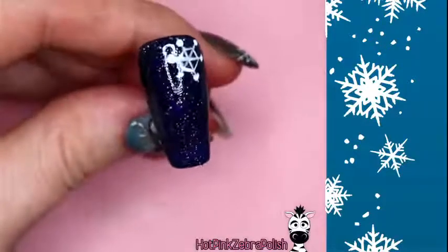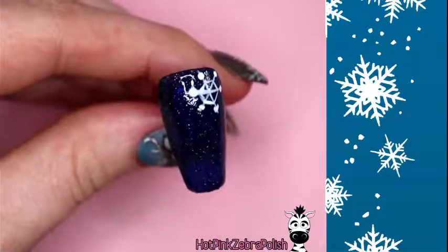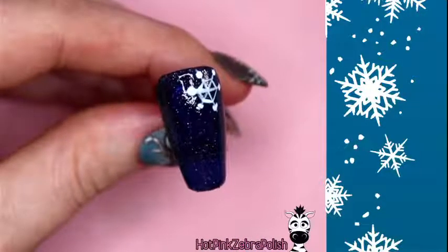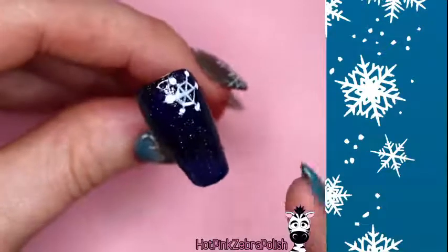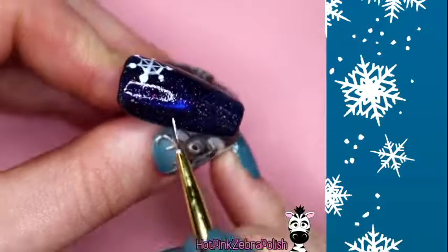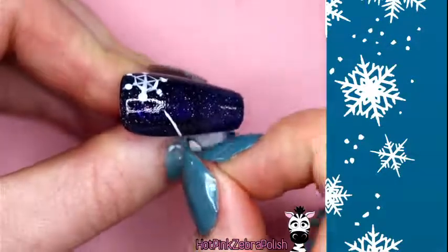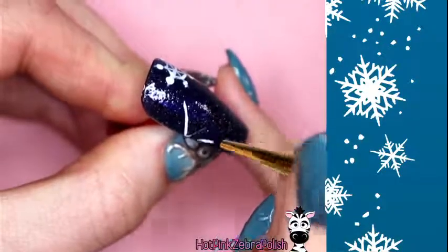That was snowflake number one. The reference photo shows a bunch of different styles — you can also look at clip art for inspiration. The next snowflake will be moderate difficulty. We'll do a partial snowflake to fit the nail space, starting the same way with three lines.